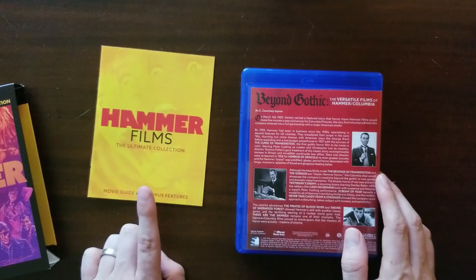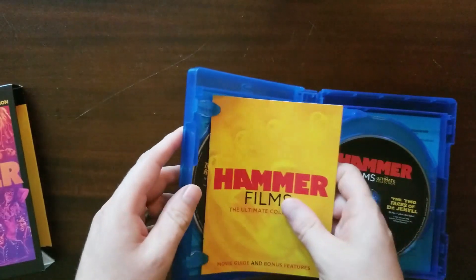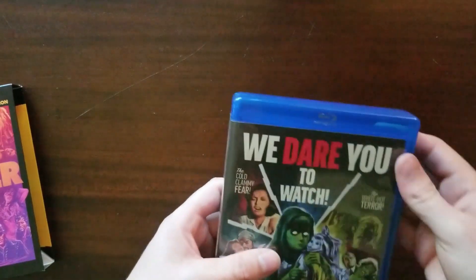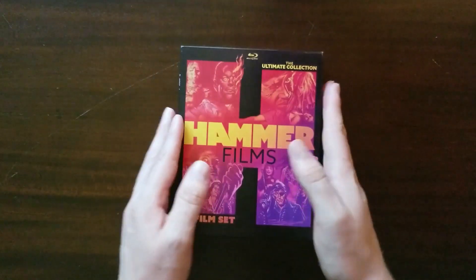Check the description link if your booklet is missing — they apparently screwed up on it but you may still be able to get one. Overall it's a very beautiful looking set, which you don't really expect from Mill Creek. They kind of just get the film and get it out there, but here it is — Hammer Films: The Ultimate Collection. Hope you got some information on the inside of the box and can decide if it's something for you or something you're going to pass on.